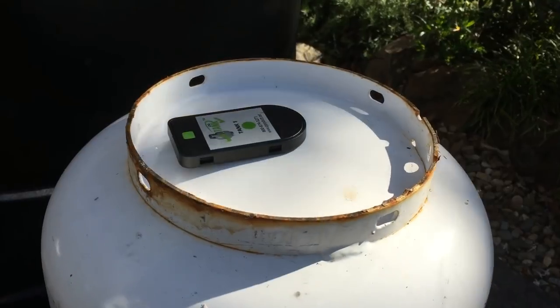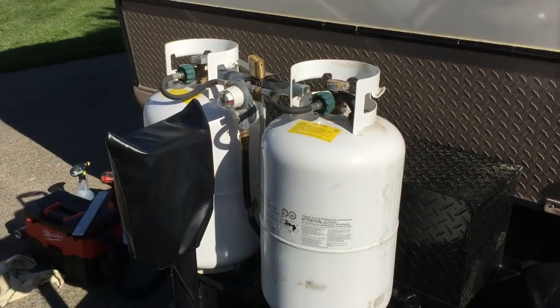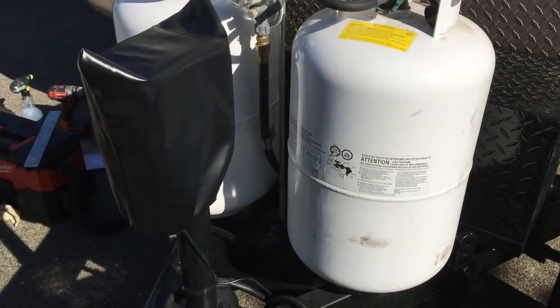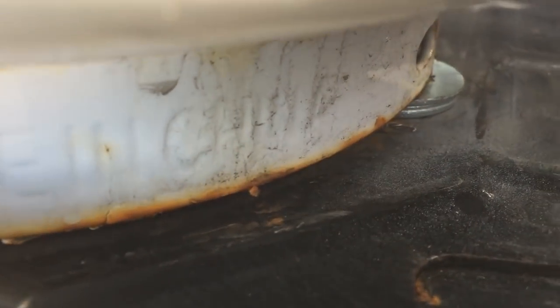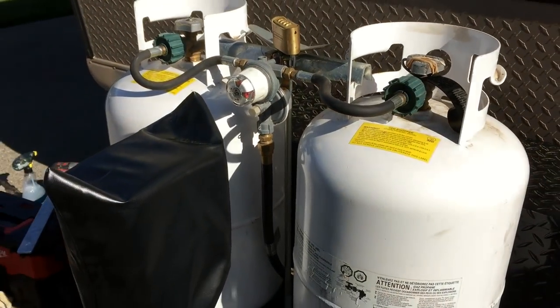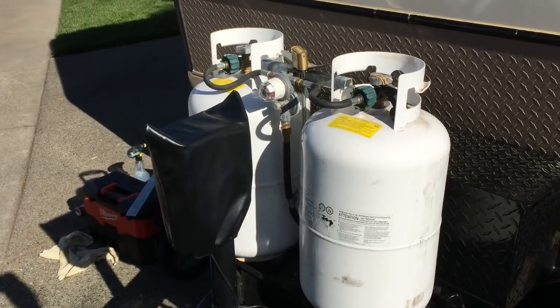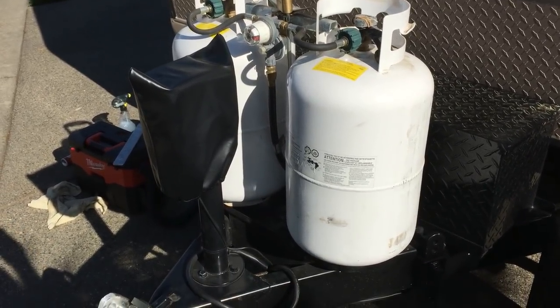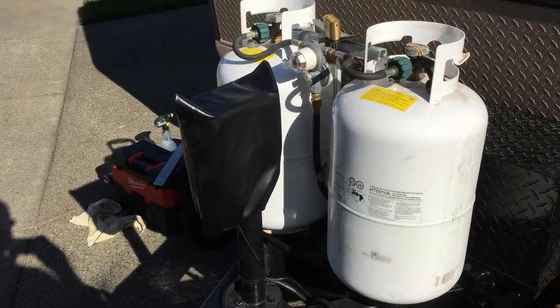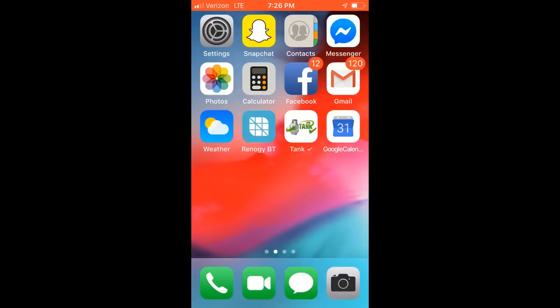Now both tanks are in place and there's a nice gap underneath to keep the tanks elevated. You can see the washer holding it up. I think this will work — I'll show you some screenshots now of what the app looks like.